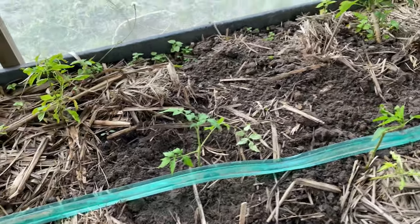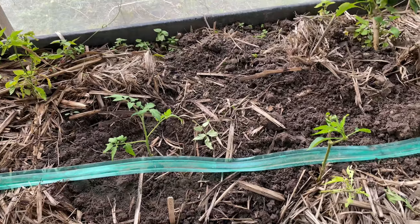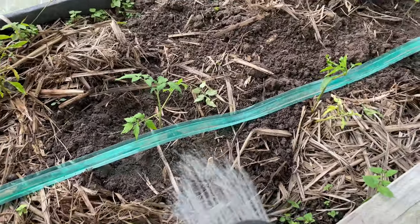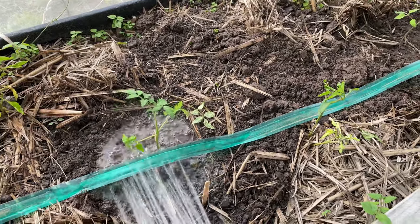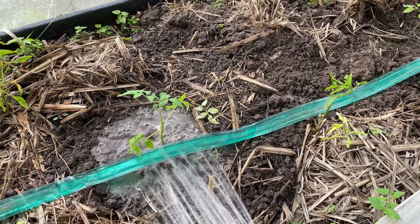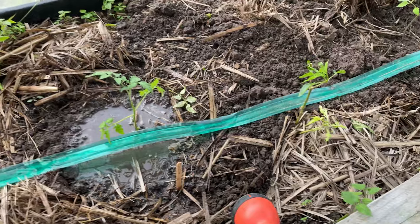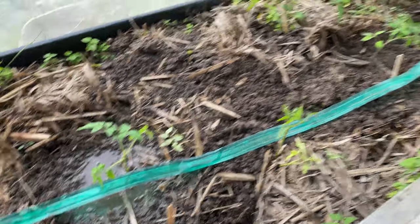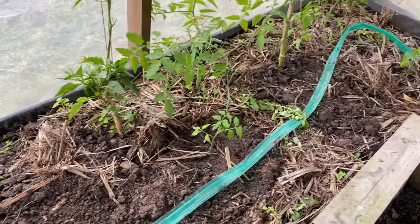I will water them all now — this is very important. And that's about it! If you like the video, please don't forget to like and subscribe, and if you'd like to see how the babies grow, stay tuned. As always, I wish you all the best with all your garden projects. Hopefully see you next time, bye!